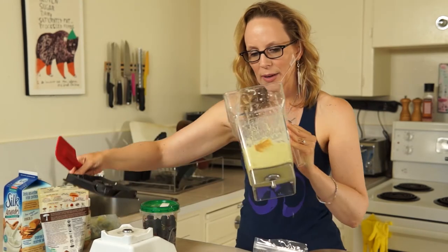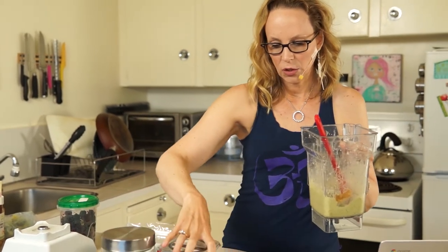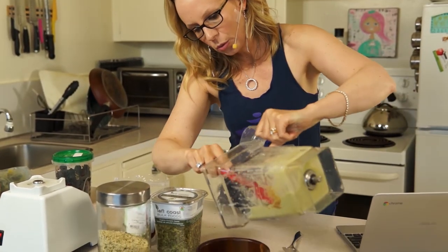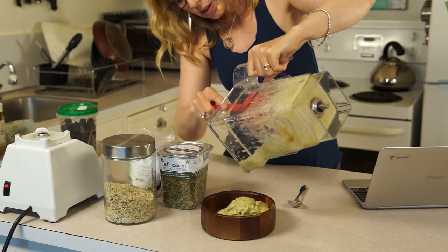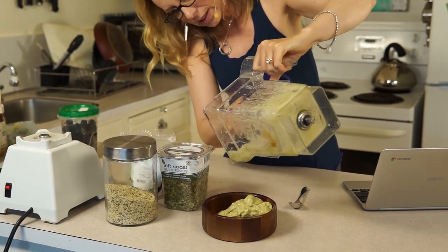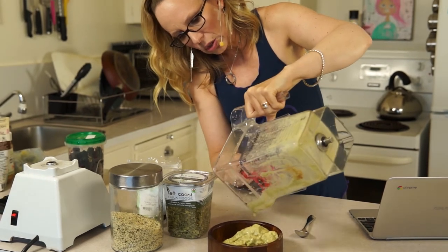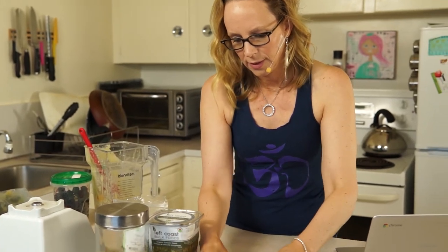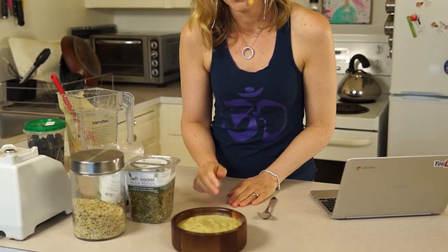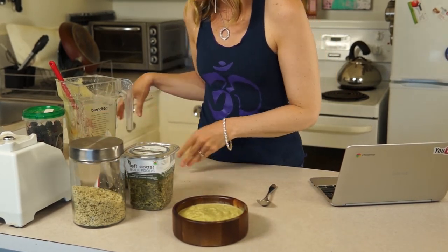Now we're all blended up and you can see we have this super thick smoothie base. When you make a smoothie bowl base, you want it to be super thick — can you see how thick that is? The reason why I want my smoothie bowl to be super thick is so that your toppings will just sit on top. They won't sink down — nothing worse than a smoothie bowl base that is all liquidy and your toppings sink. So you've got a nice thick smoothie bowl base, and then you jiggle it side to side, tap it out, and it sits in the bowl.